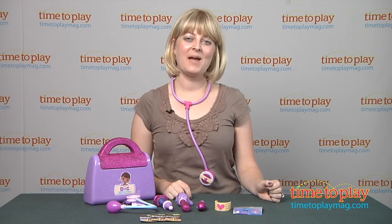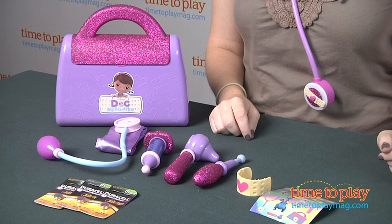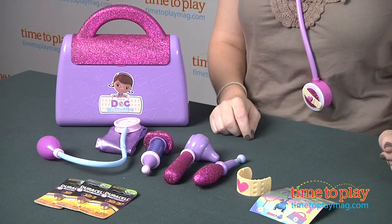Hi, I'm Laurie from TimeToPlayMag.com and this is the Doc McStuffins Doctor's Bag Set from Just Play. It comes with eight pieces that let kids three and up pretend to take care of their toys, just like Doc does on the TV show Doc McStuffins.